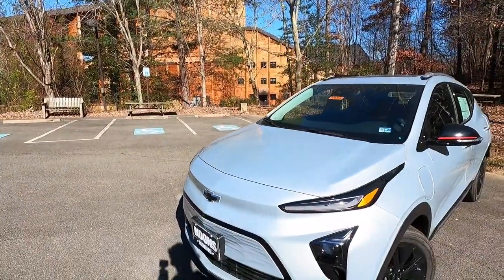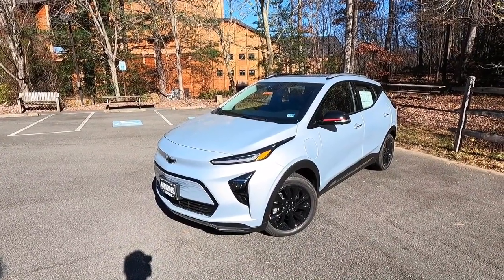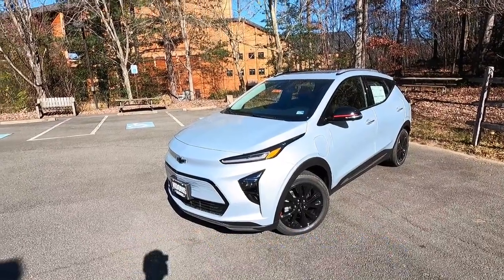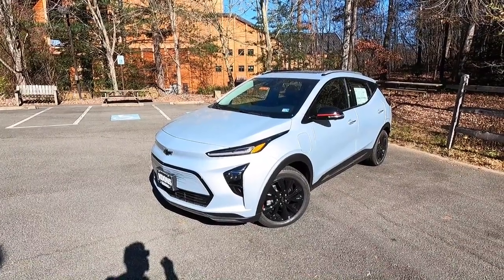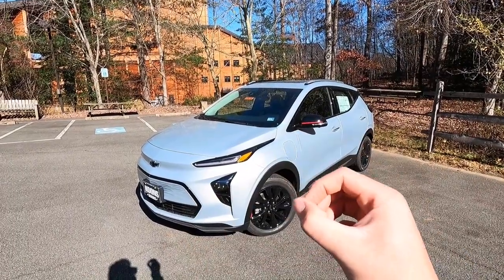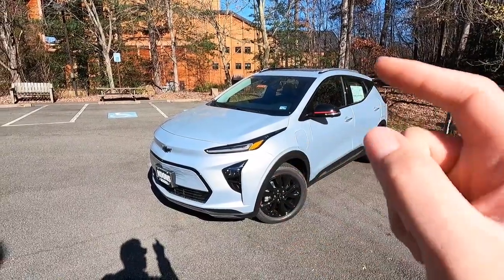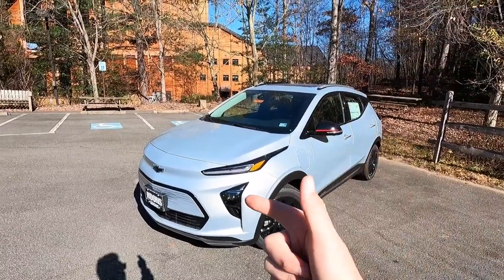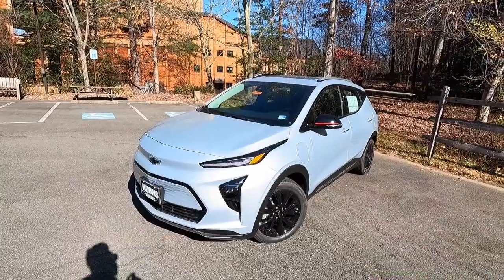First, let's talk about the exterior and performance. This is a 2023 Chevy Bolt EUV Premier painted in silver flare metallic. One cool thing about this paint color is that in direct sunlight it looks more like an ice blue metallic, but when you pull it into the shade it looks more like a silver. If you want an easy-to-maintain paint, I definitely recommend the silver flare metallic because you cannot see any swirl marks. We'll start over at the headlights and work our way around the Bolt EUV.